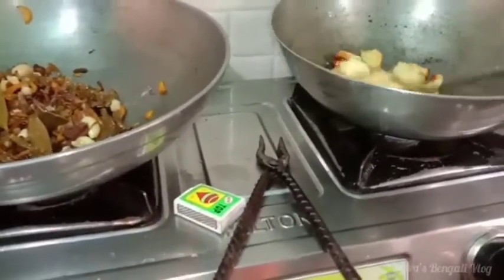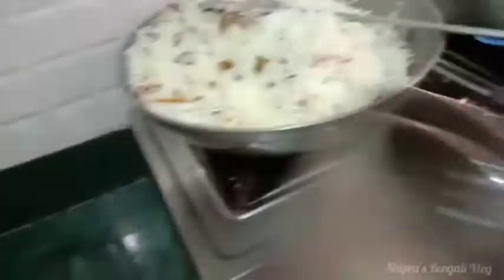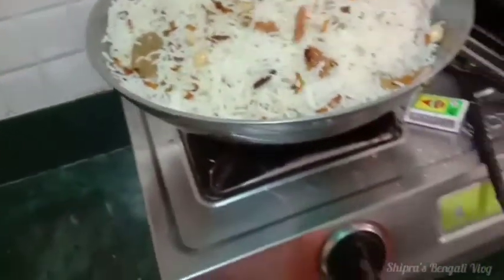Then add the pan, the pan and the pan. Once you have to cook it, you can cook it. Then we will mix it up.